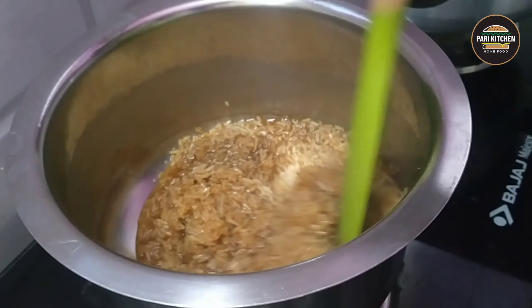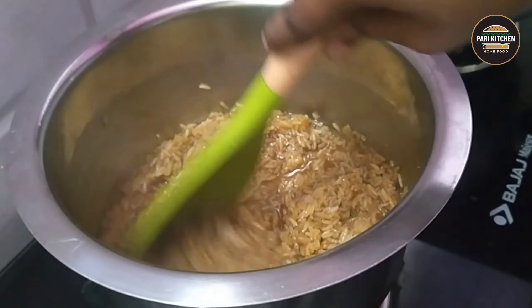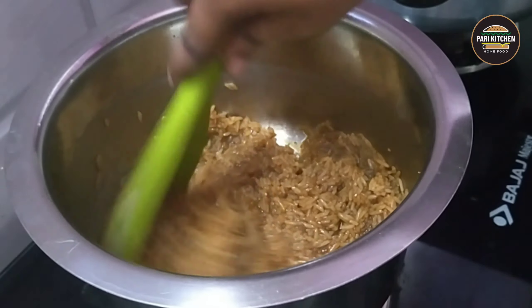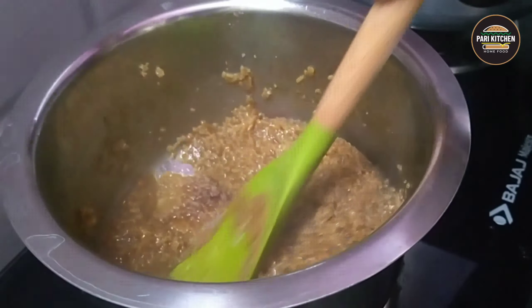Stir well until all the water has evaporated. In Sweet Pongal, the essential ingredient is jaggery, a derivative of sugar cane. It offers nutrients like iron, calcium, and vitamin B12.